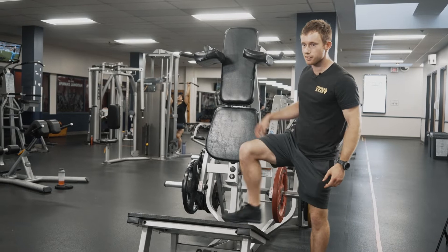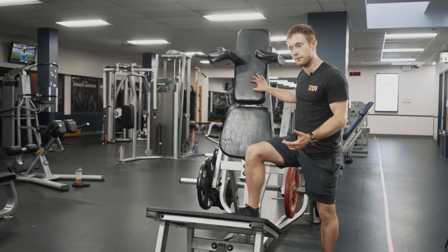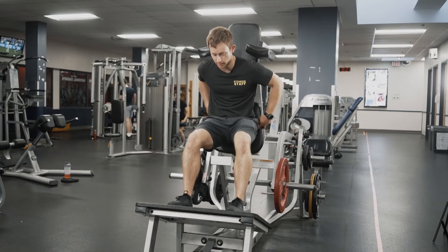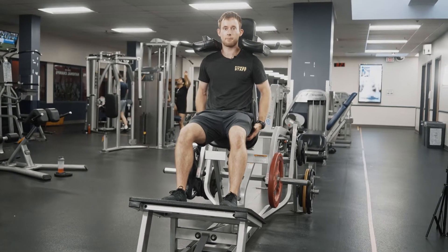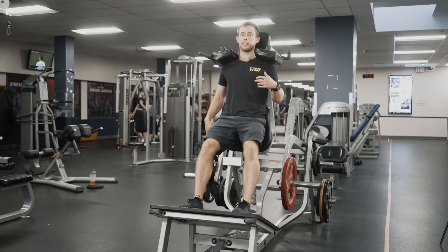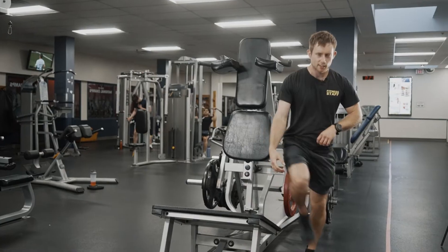Some of the benefits: you're going to be working the legs, quads, and hips. Now I've shown you that standard mode — let me show you another mode you can do.